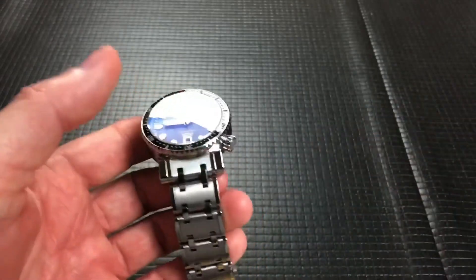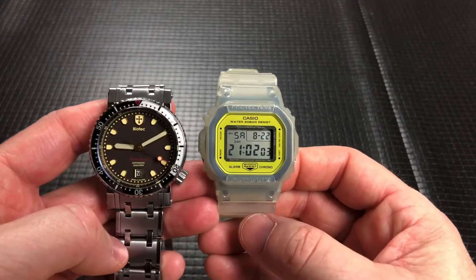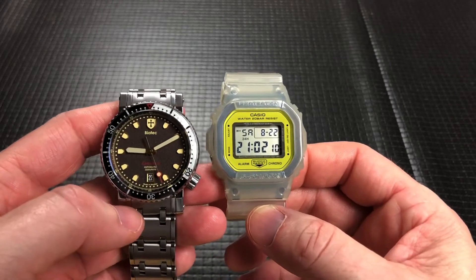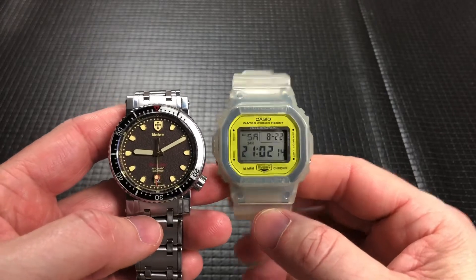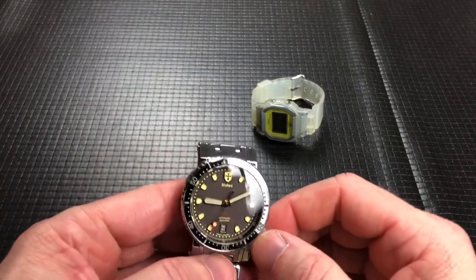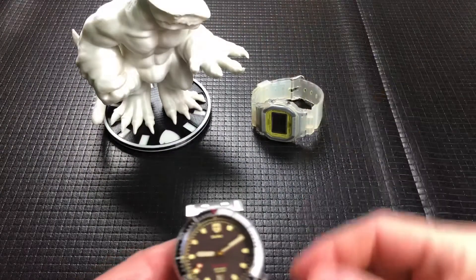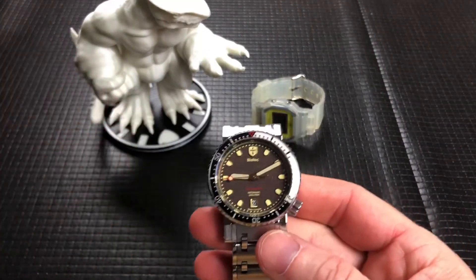The only size comparison I have here is my G-Shock square because I didn't bring anything else out of the watch box, sorry. I don't do a lot of watch videos so I totally forgot to grab something, but here it is next to a G-Shock square. And since we're going to do some loom, we'll leave that guy here, and I'll also pull out the loom monster.